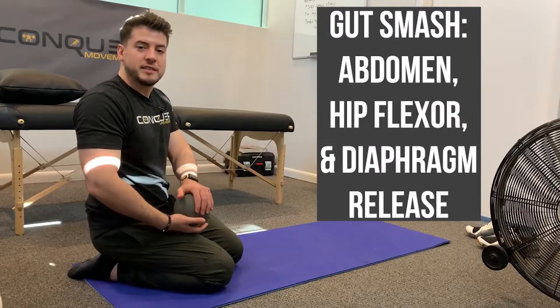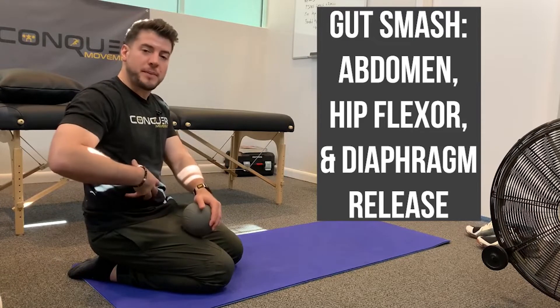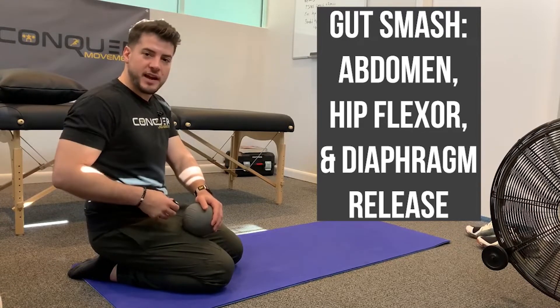This is going to be a little bit of a gut smash or some myofascial release for your abdomen, for your hip flexor, for your diaphragm.